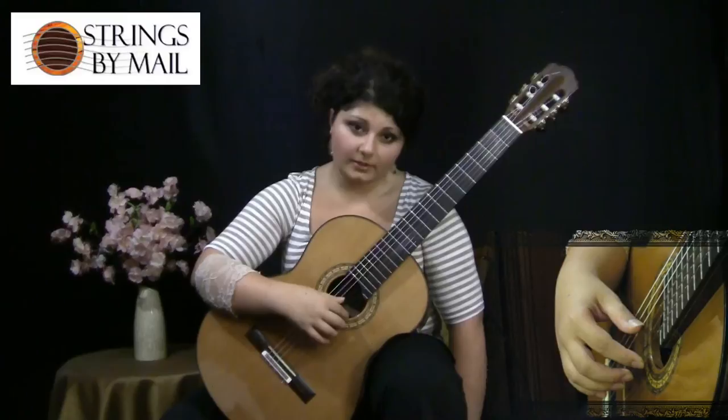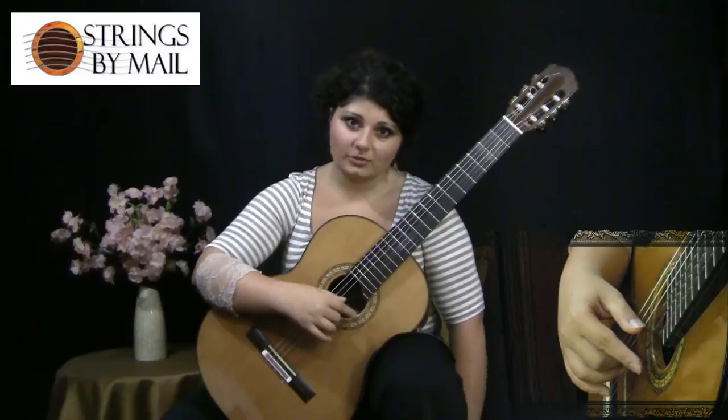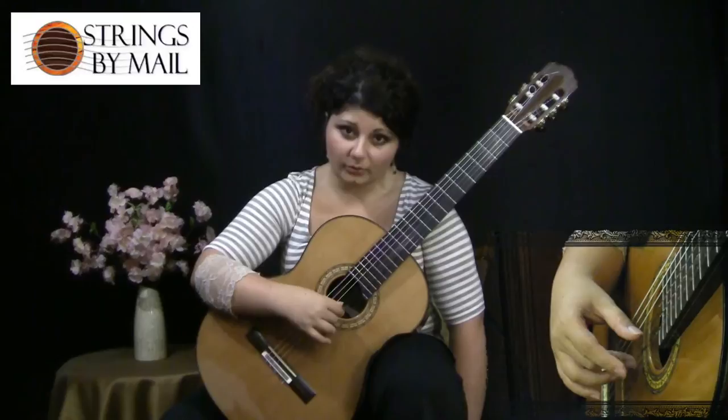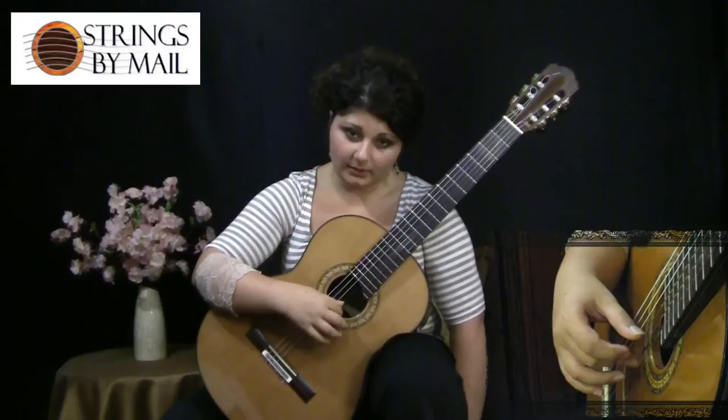Make sure you're not dragging your finger along the string. You don't want to be feeling out the string as you're playing. It actually prolongs the amount of time you're spending on the string and it wastes time and energy in between the strokes. Don't feel out and grab your fingers — you want to hit it quickly.